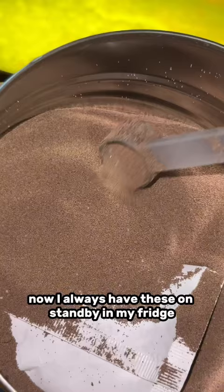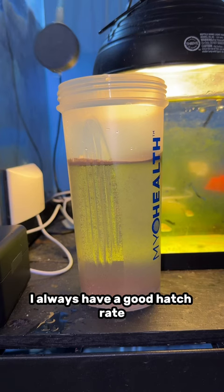I always have brine shrimp eggs on standby in my fridge and you should too. But if you don't, I highly recommend Brine Shrimp Direct — I always have a good hatch rate. After this, add in an air stone that's attached to your central air pump system in your fish basement.